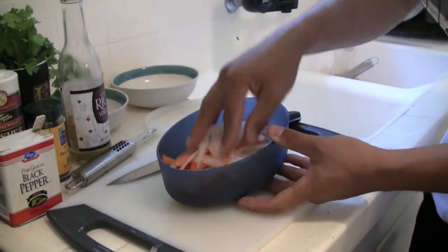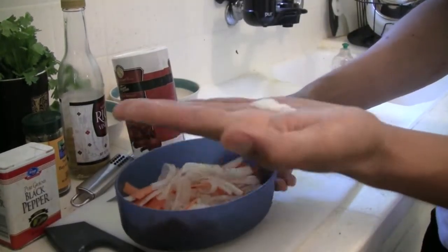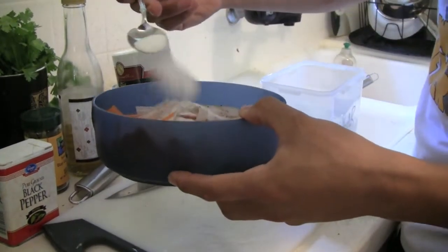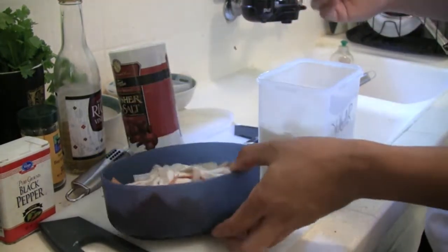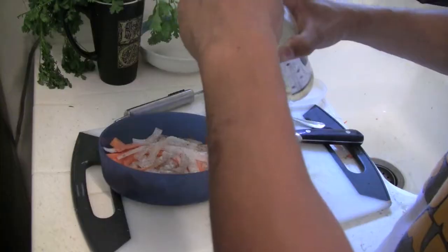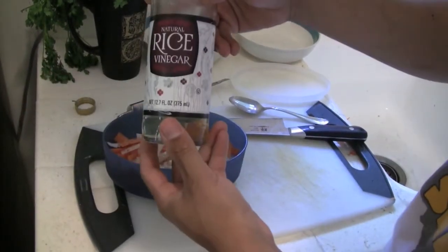All we're going to do is a cold pickling: a little bit of pepper, a quarter teaspoon of salt, and roughly a tablespoon of sugar. The sugar and the salt actually help to preserve and break down some of the carrots so it seeps in and gives it more flavor.